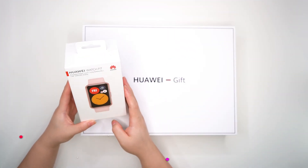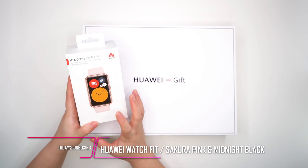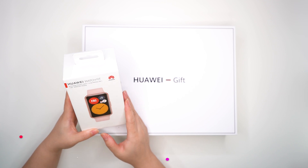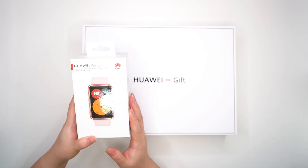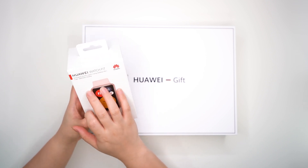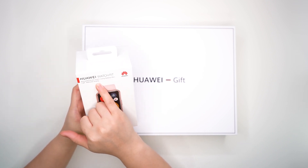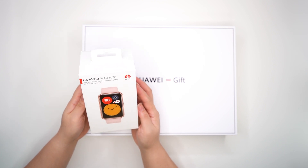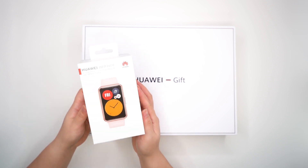This Watch Fit from Huawei is in rose gold — rose pink color. From the box itself, it says it has an animated fitness coach, long battery life, and a 1.64-inch AMOLED display.